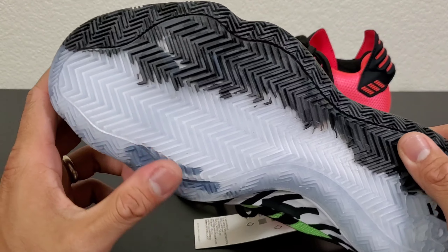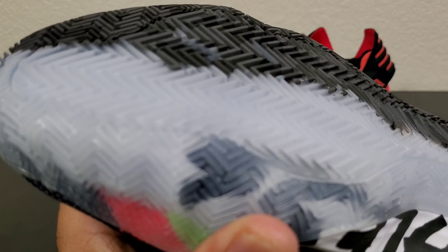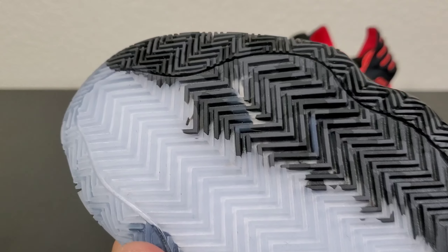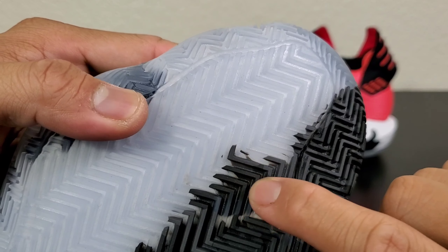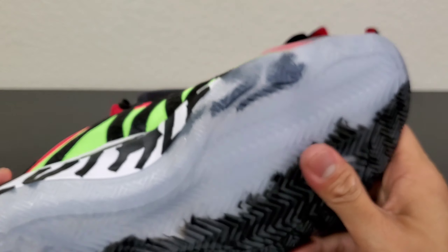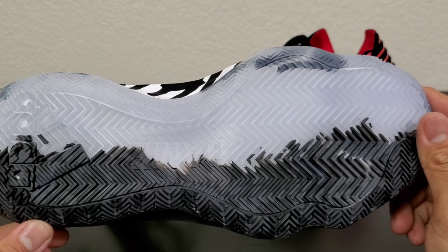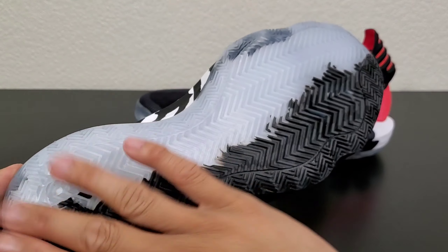Traction — it's translucent, but I'm not losing hope because Adidas has a good track record of translucent outsoles. What I love about these is that they are thick, grooved, and far spaced apart. That usually turns out to be good traction. Am I saying this is gonna be good traction? I don't know, we will see. Traction is herringbone from top to bottom, from forefoot to the heel.